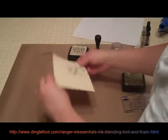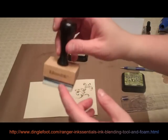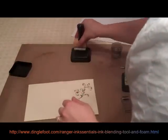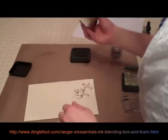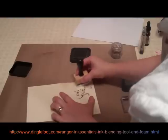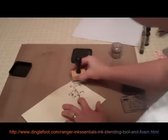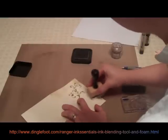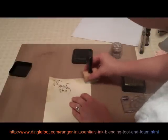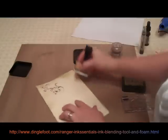Now for the edges of the card, I'm going to take my ink blending tool — it has a foam pad on it. Dip it in my Old Paper ink here, and I'm going to go around the edges of the card. Just take it and move it in a slight circular motion. Then you go right over top of your embossed image. I'm going to go all around the edges. You can even do the back of the card to keep it with the same theme, or you could just do the front. I kind of prefer to do the whole way around the card.